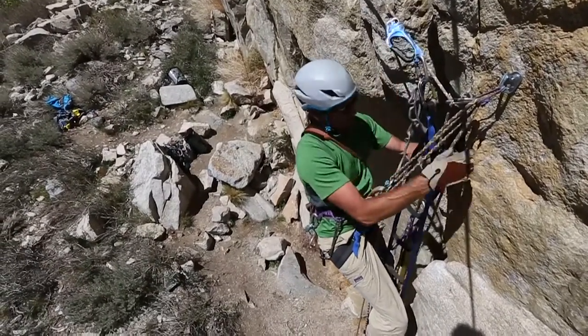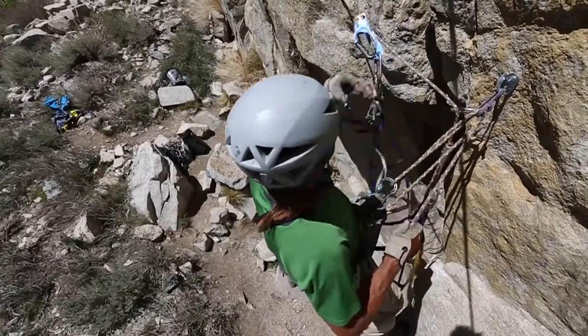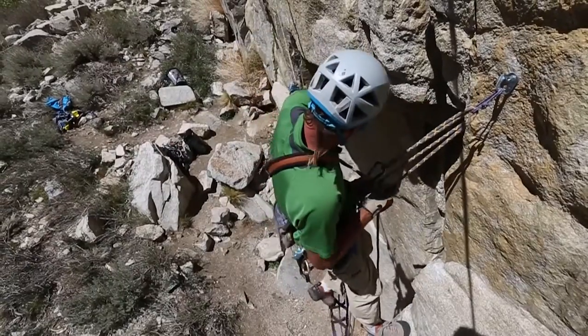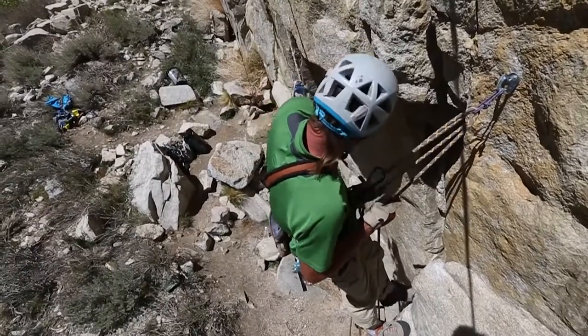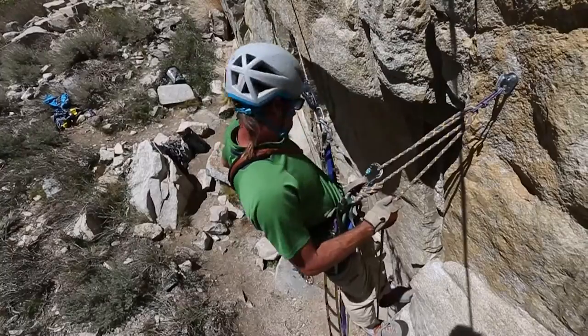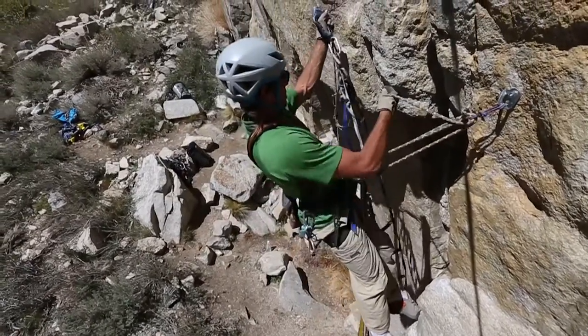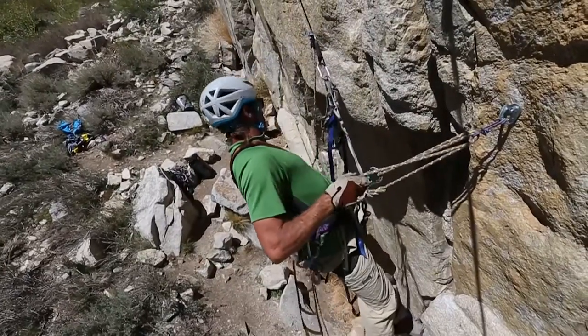I can clip that on, take my weight up on this, and now this rope comes slack. I can remove this carabiner from the anchor. I like to slide this off as tight as I can before I head over — get myself nice and tight with both Jumars.